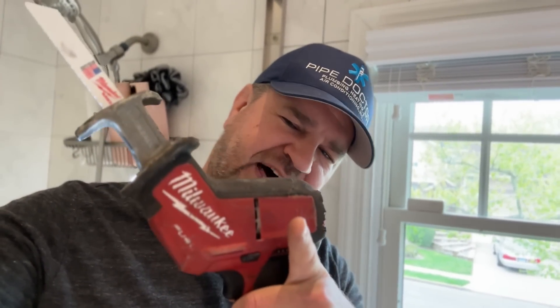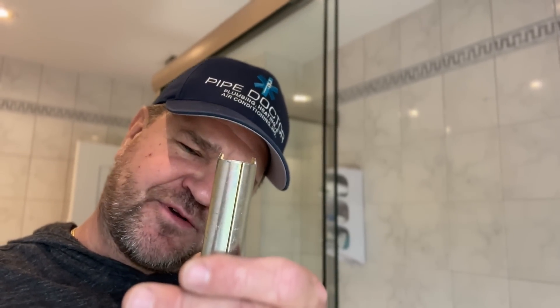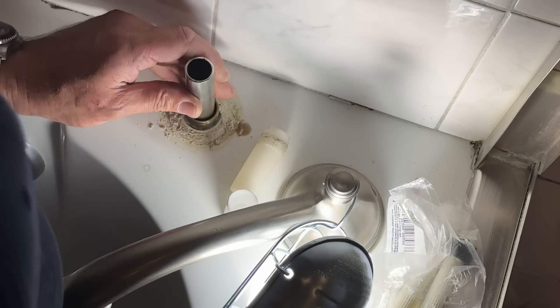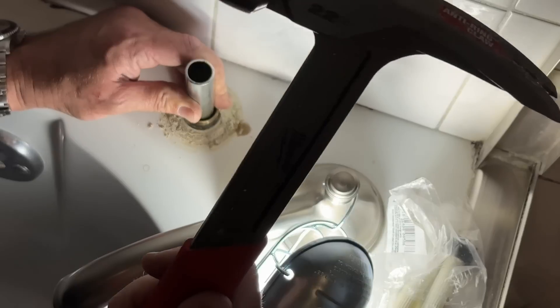There's always Plan B. So wearing my proper PPE, I took my grinder outside and I made her sharp. Let's see if this is going to work. Put it right there and let's tap her down with a framing hammer.